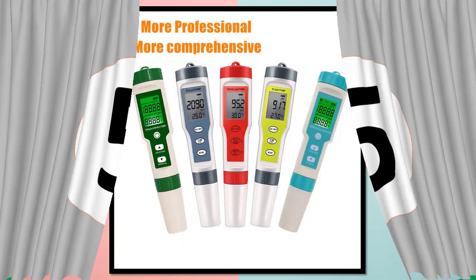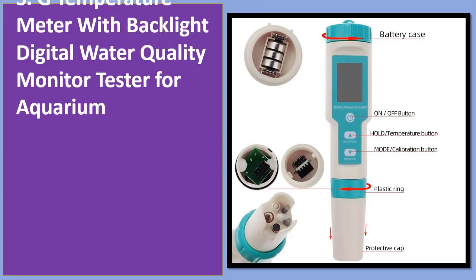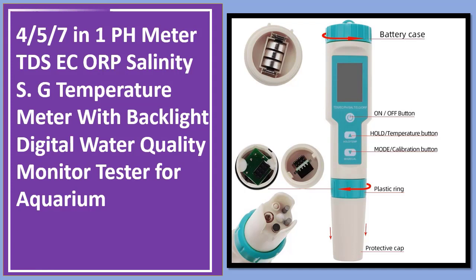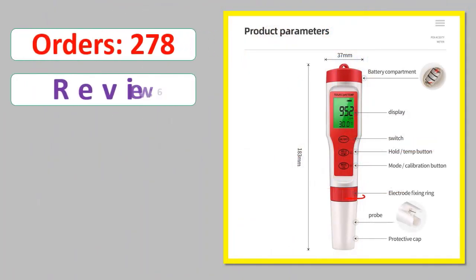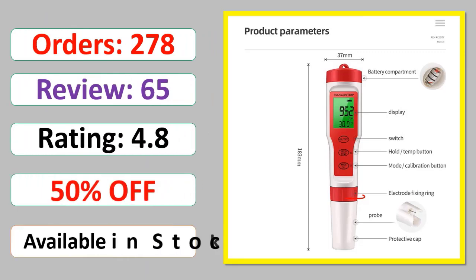Number 5: 7-in-1 PH Meter TDS, EC, ORP, Salinity, SG, Temperature Meter with Backlight Digital Water Quality Monitor Tester for Aquarium. Orders, Review Rating, Percent Off, Available in Stock.